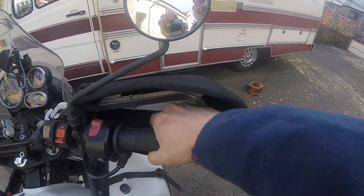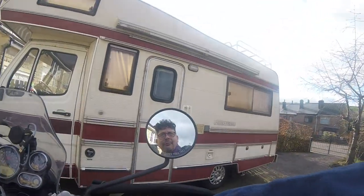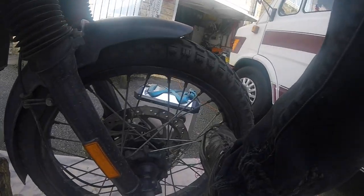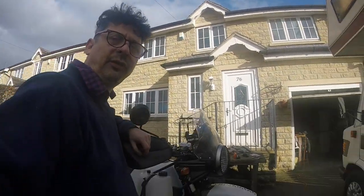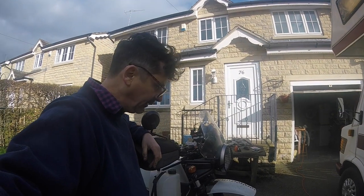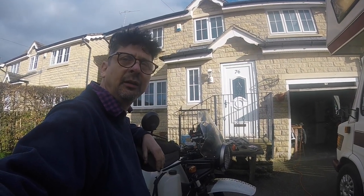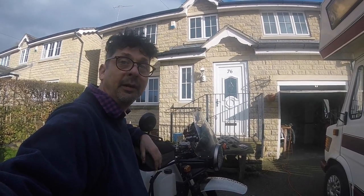Then pump the front brake a few times just to make sure it tightens up. Seems to be working. Obviously you need to be careful when you first start — take it easy at first while the glaze comes off the brake pads. Bed them in slowly and it should be fine. Hopefully with these sintered brake pads it should be a lot better braking as well.